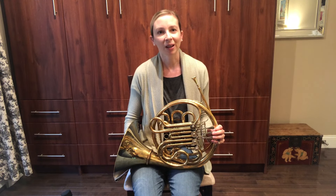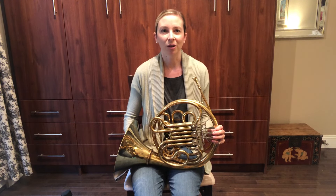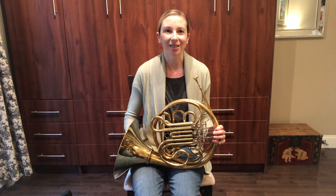Thank you for watching and stay tuned for more instrument introductions from my colleagues in the CSO.